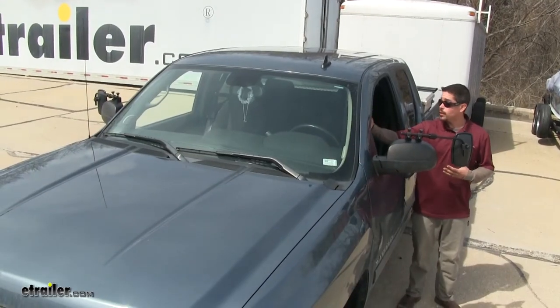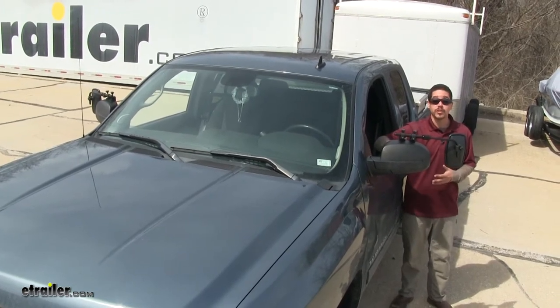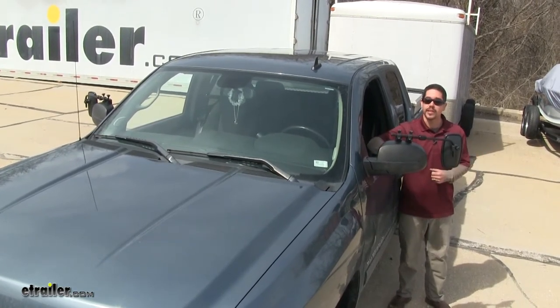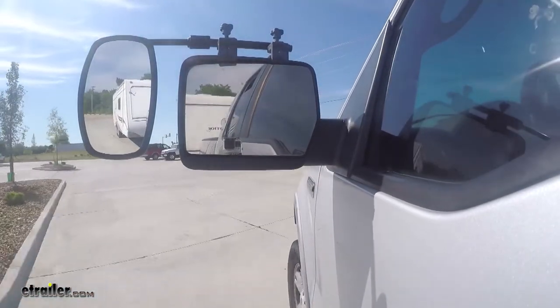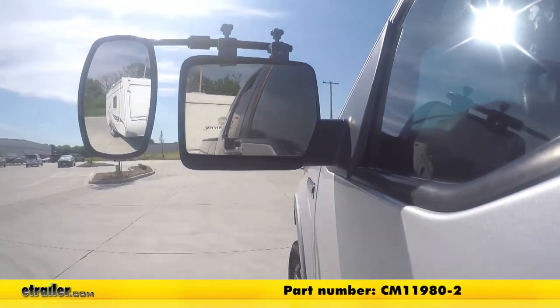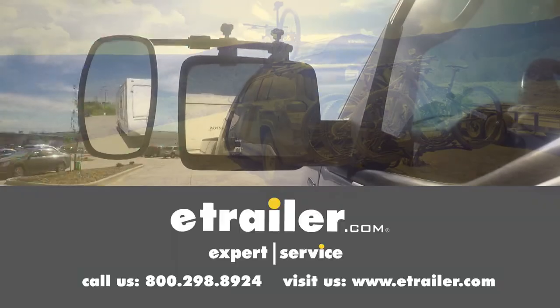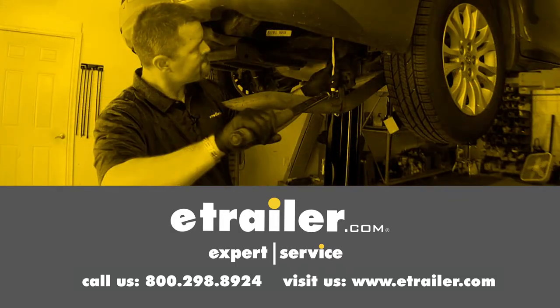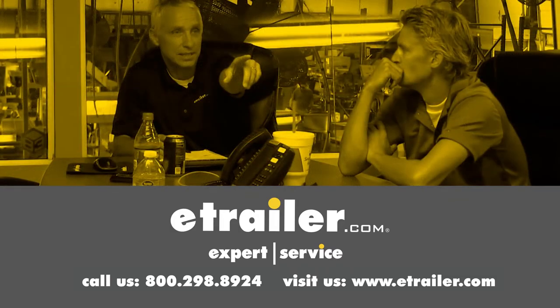Now that the mirrors are on both sides of our truck, we can easily get down the road with confidence knowing what's going on around us and our trailer. That'll finish up our look at the SEPA Clamp-On Universal Towing Mirror Set, part number CM11980-2. Thanks for watching — click the link in the description below to shop, learn more, or visit us at eTrailer.com, and leave a comment if you have any questions.